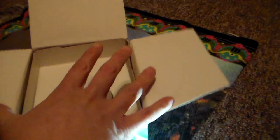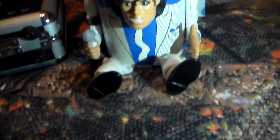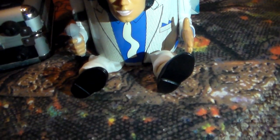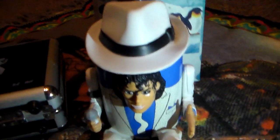You open up the lid and inside is Michael's fedora. You pull out this piece, and then you pull Michael out — he almost is like a puppet because he has these dangling legs. His legs sit out in front of him.